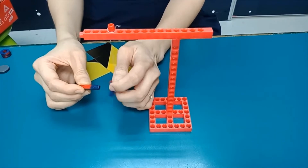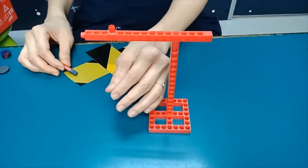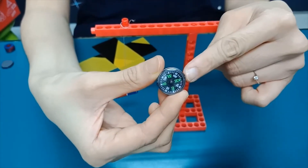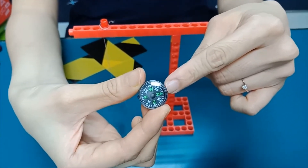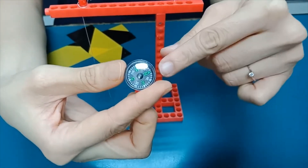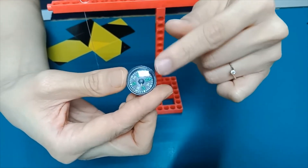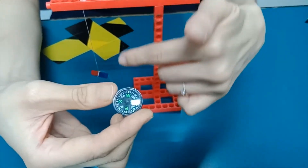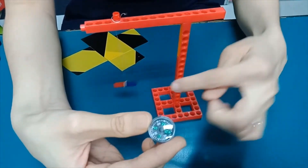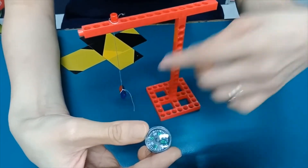Every magnet has the same thing. Now let me put a compass. This is a compass. The compass has a magnetic needle inside. If you can see, the compass shows directions — you have North, South, West, and East. So if I put it under this magnet, what it will do is the compass needle will follow the magnet.